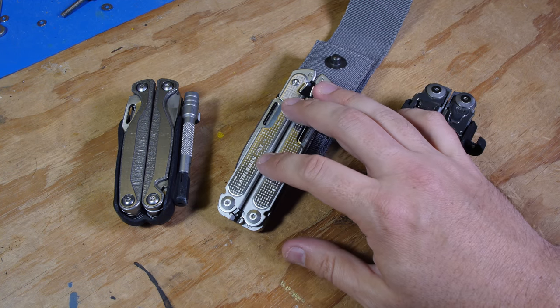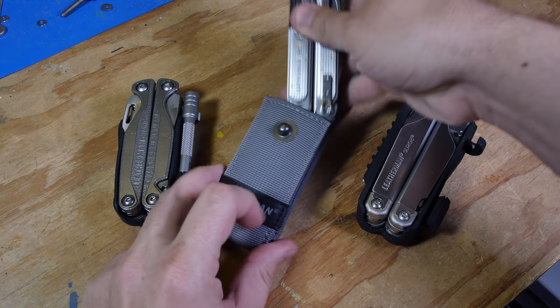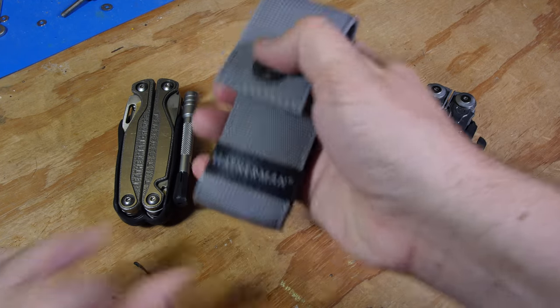I'll be designing a holster for this one too, because they made the Leatherman Free so that it can be opened one-handed.